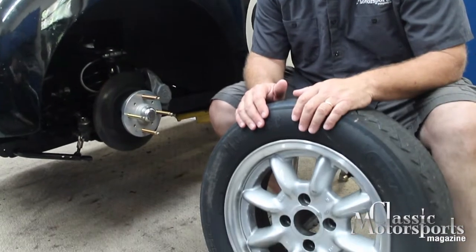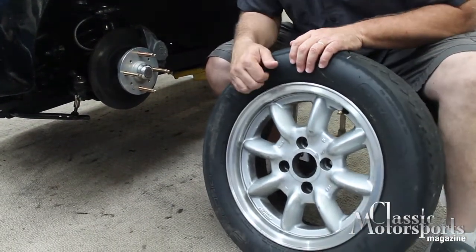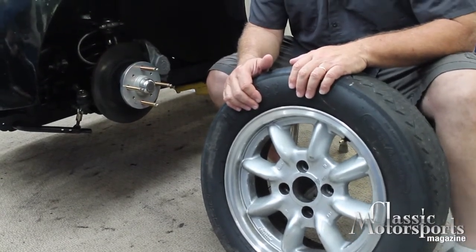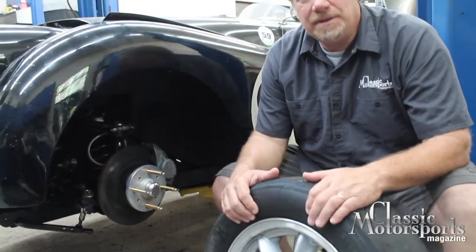We want to run a modern Hoosier Speedster — it's a vintage race tire but it's obviously a modern compound. It's a 185-65-15 and we run it on a 5.5 inch wide Panasport wheel. We've got two sets of these, so if we run low on tires — which as you can see, this one's about done — we can switch them over at a race weekend.